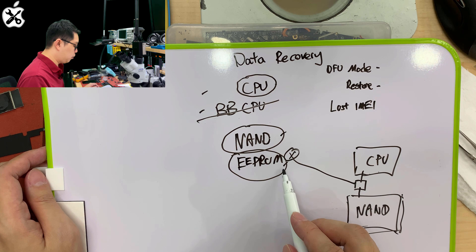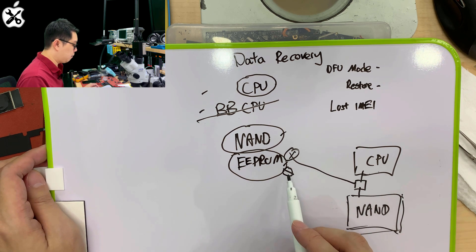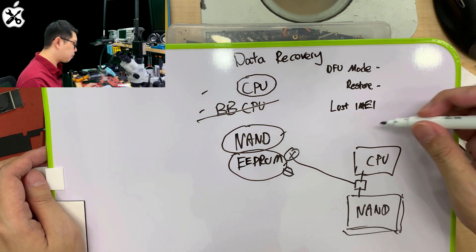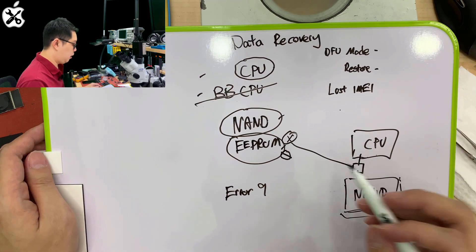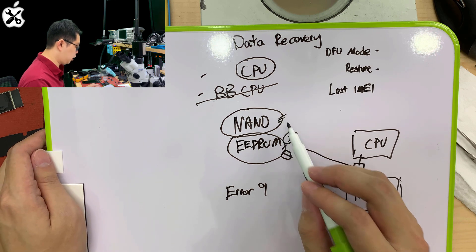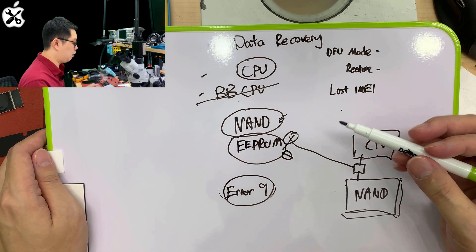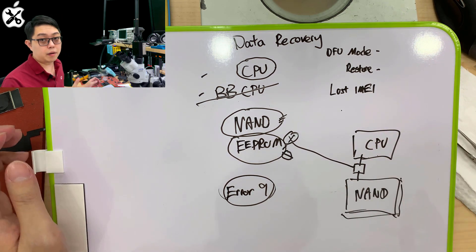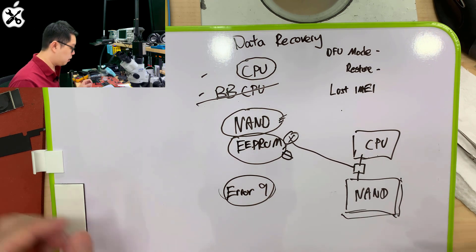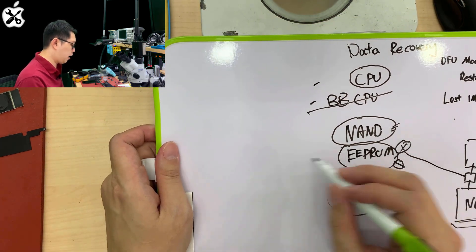This EEPROM is not allowed to be replaced anymore — even if you are not trying to recover data. If you try to replace it, you will end up with Error 9, as long as your NAND is still the same and you haven't erased or changed it. It will keep giving you Error 9, because the EEPROM key is only given once. Each device only has one unique EEPROM code.